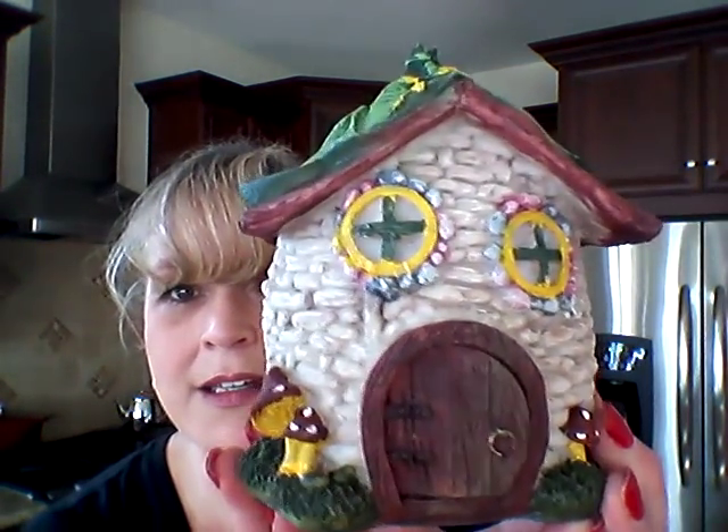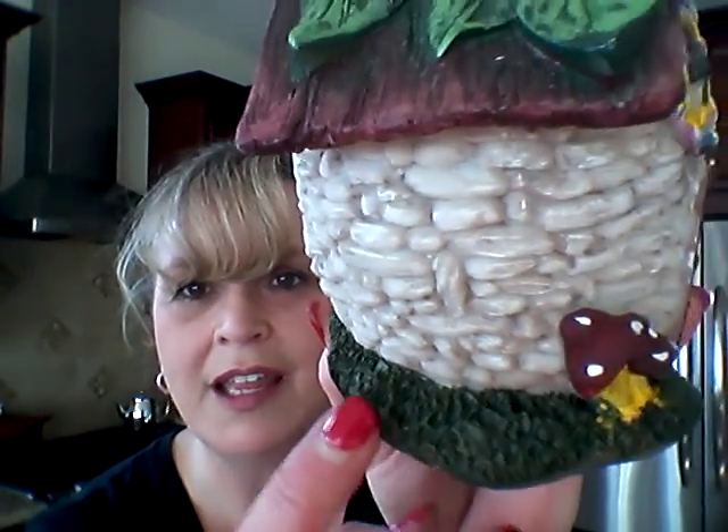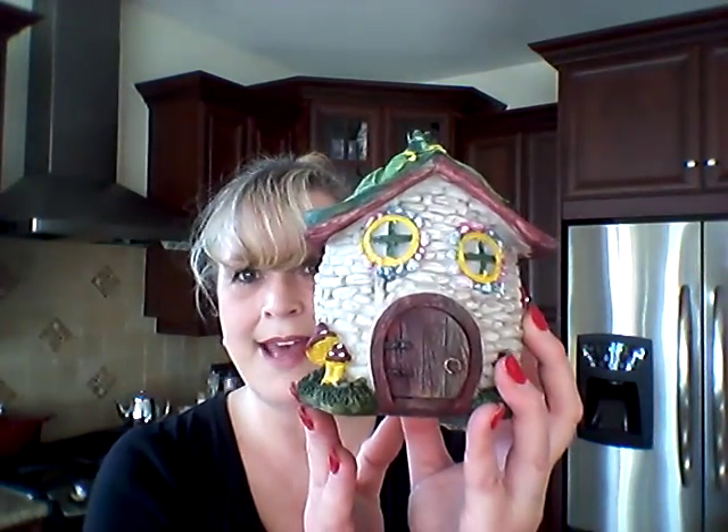I'm going to do the things that weren't a dollar first, and then I'll blow through all the items that were a dollar. I got this little house for $3.00. I know we were able to pick up those cute houses at Dollar Tree for a dollar or $1.25 here in Canada, but these are a little bit bigger and the detail's a little bit prettier. The grass is legit tufted looking, so I was happy to pay three dollars.